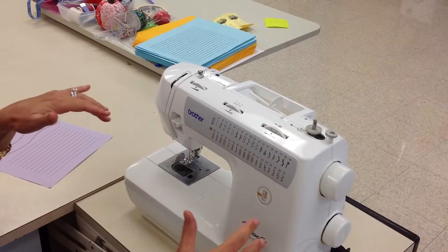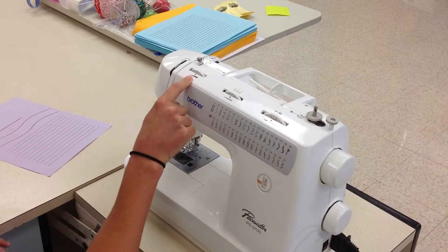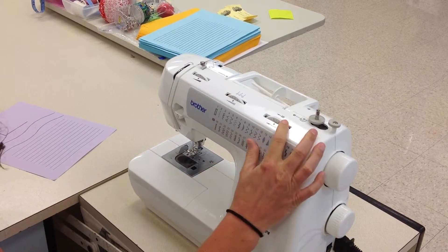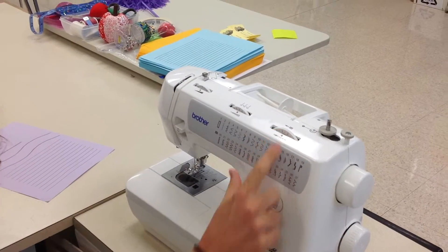Alright, next you need to do is check your surroundings — it's just like you're driving a car. Your upper tension control dial needs to be at a 4, your stitch width dial needs to be at a 4, and your stitch length dial needs to be at 2.5, which is the little circle in between the 2 and the 3.